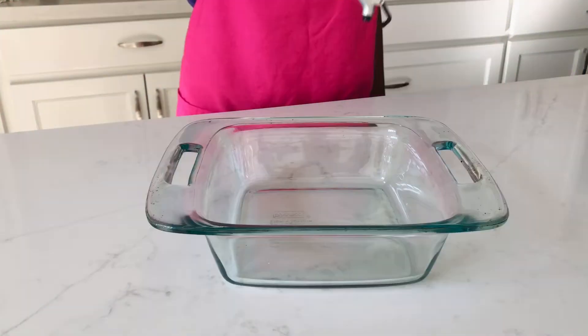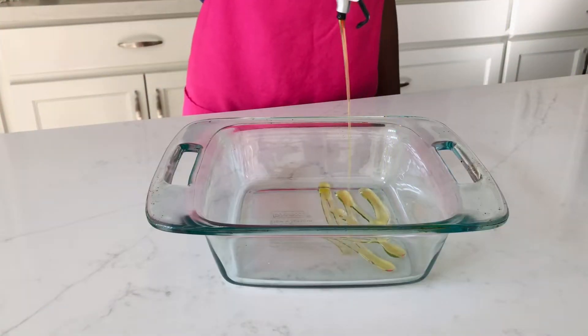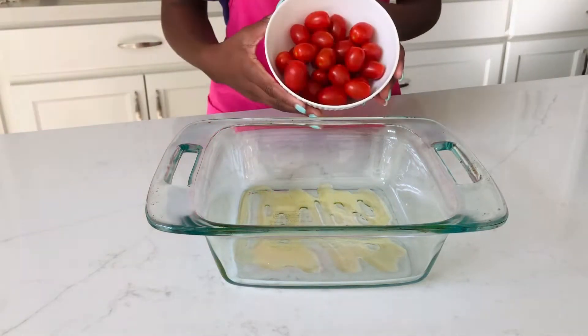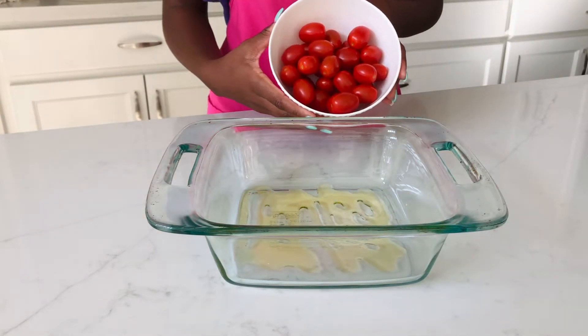What is up kiwis and welcome back to my channel! So today we're going to be making some feta cheese tomato pasta. Right here I'm just drizzling some olive oil into my dish.